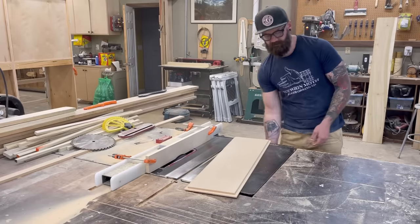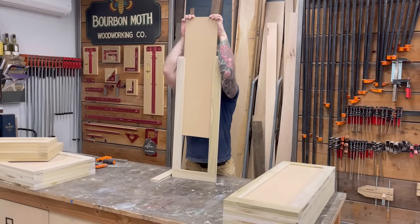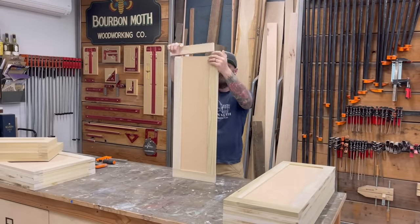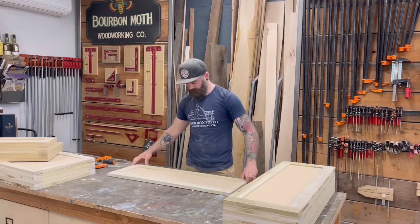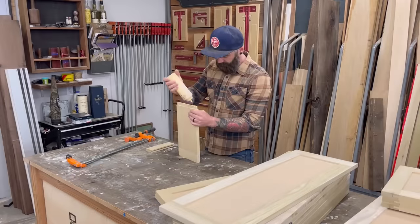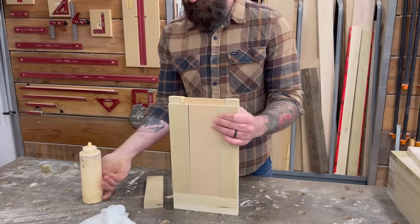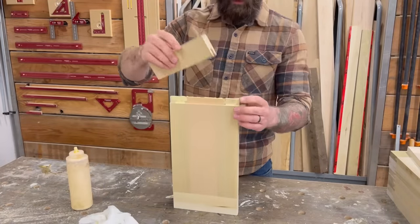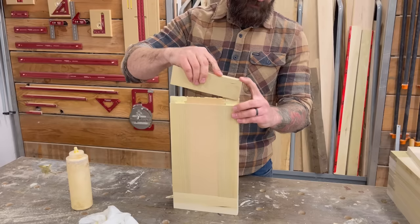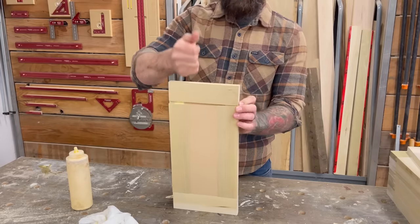You can go back and look at those ones. Basically I made a frame with a floating panel. I used poplar for the frame because it's paint grade and poplar paints wonderfully. I used MDF for my panel because it also paints great and you don't have to worry about wood movement. So once I had all my pieces cut, I just glued them together. Nice and easy.